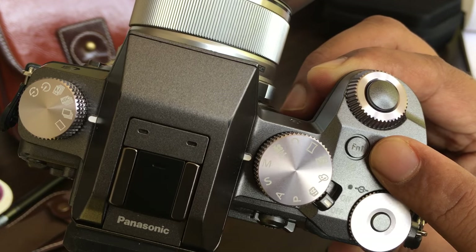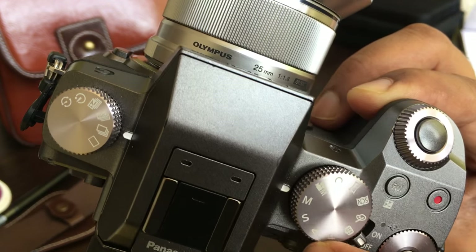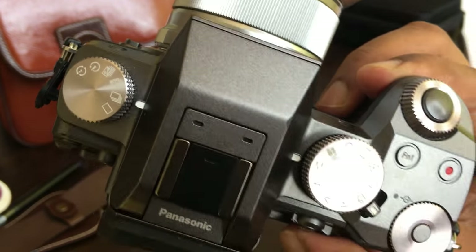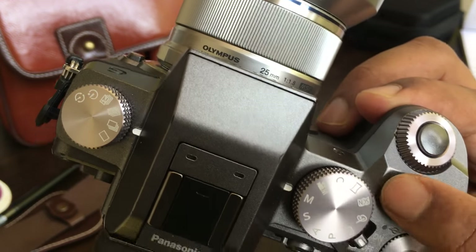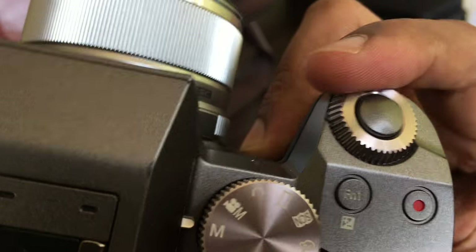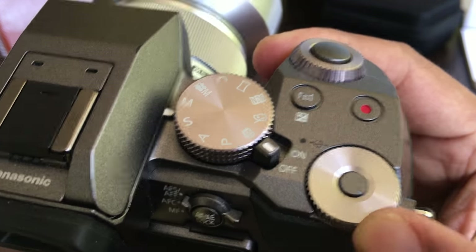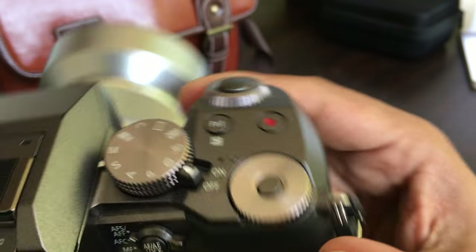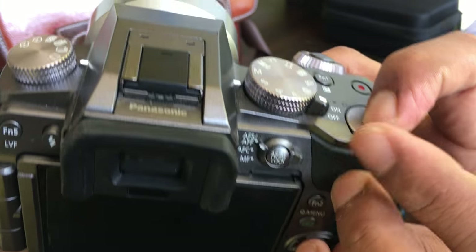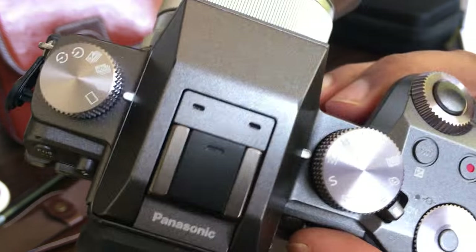You have got an F1 button — this is a function 1 button, and it is pretty nifty because you can customize it for any of the features. You can also see that there is a mode dial which rotates here and can be used to control your settings. There is another rotary dial here which can also be used to control settings — all of these are customizable. It has got a dual feature, so if I press this and do this, the ISO moves; if I release and then move it, something else will change.